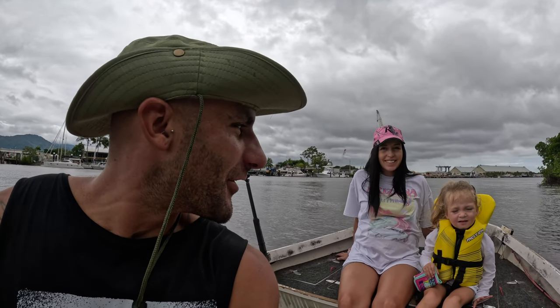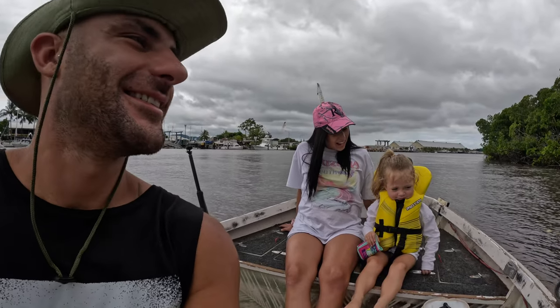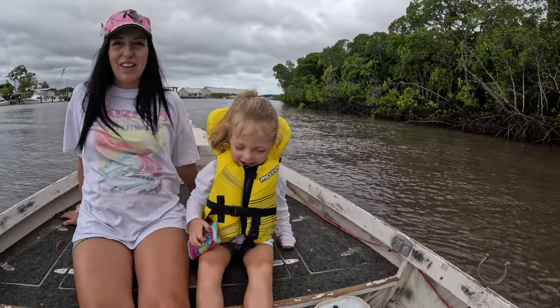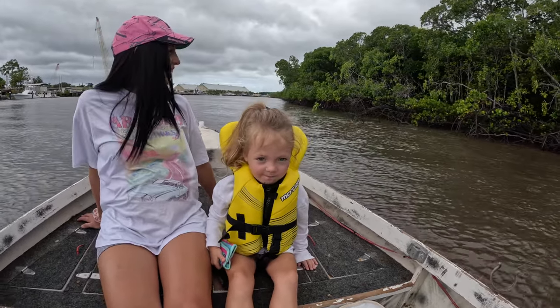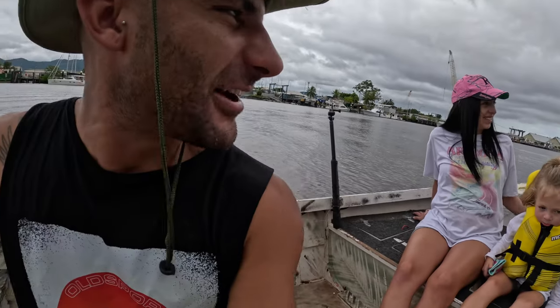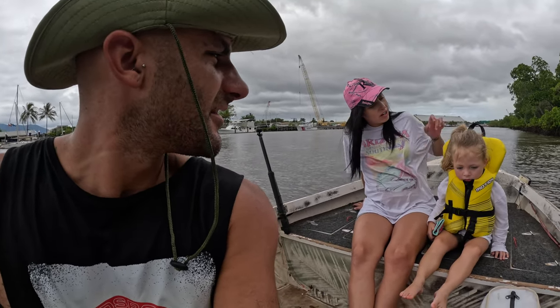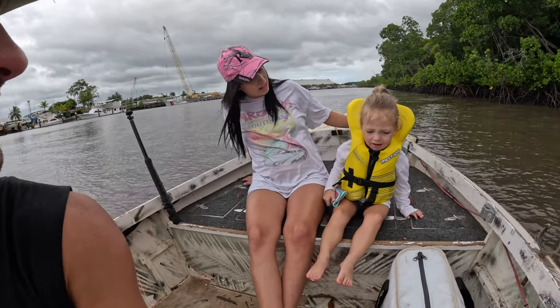We're out today trying to get Aria her first fish on a handline. Show me your muscles — whoa, they look like fish-catching muscles! A fish just jumped at the front of the boat. The last time... actually, I think she's never caught a fish before. She's caught a squid and a mud crab, yeah.